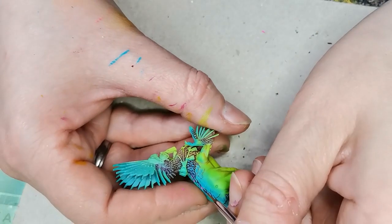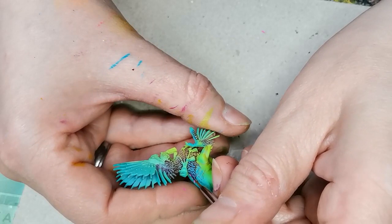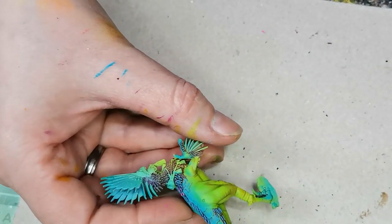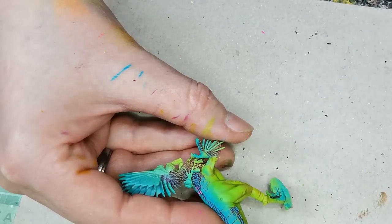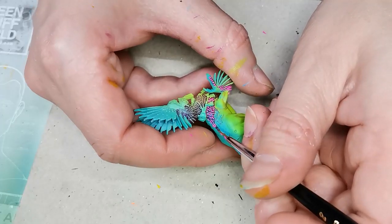I did not have the entire thing planned out. Then I took one of my favorite colors which is of course a pink — probably no surprise to anyone who has been following this channel for any length of time. This one is called Pulse Wave Pink and I painted that on top of the blue on the feathers.